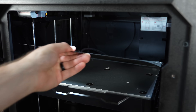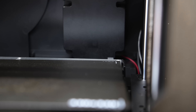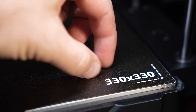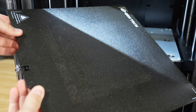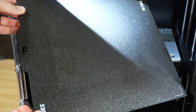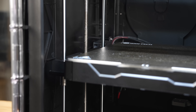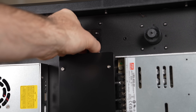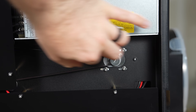The bed is a fairly beefy 6 millimeter plate with embedded magnets for the flex plate system. The included bed surface is a double-sided powder-coated PEI plate — adhesion has been great, but some of the darker paint has started coming off from ABS and ASA printing. The bed rides up and down on four linear rods and two lead screws, but is single motor driven. The Z-motor is in the back center, and a closed belt wraps from the motor pulley to each lead screw.